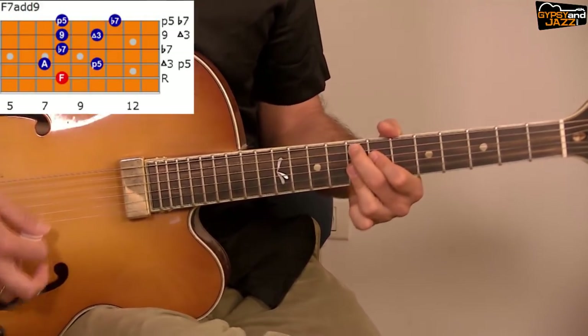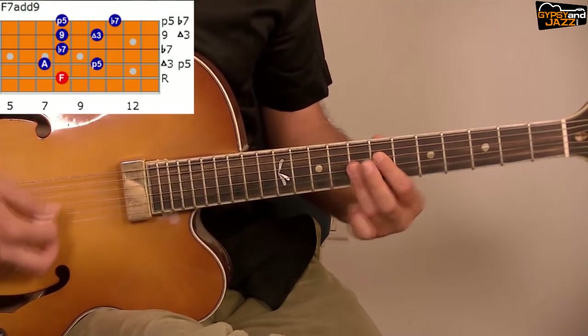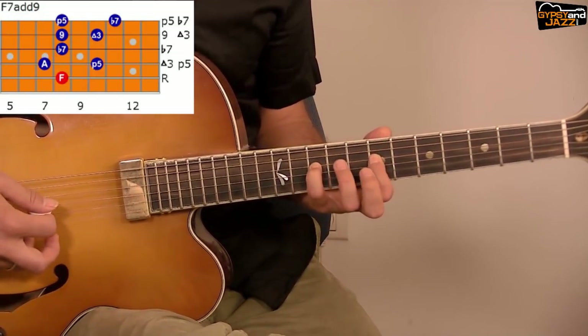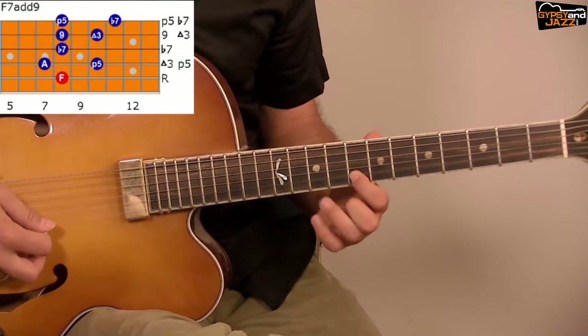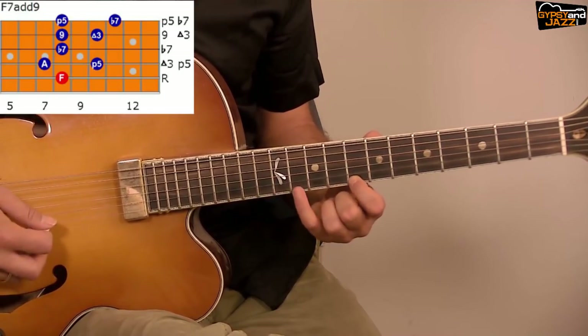The same goes for F: play F and then start the A half-diminished from the fourth string — A, C on the same fourth string, E♭ on the third string, G and A on the fourth string, C and E♭.